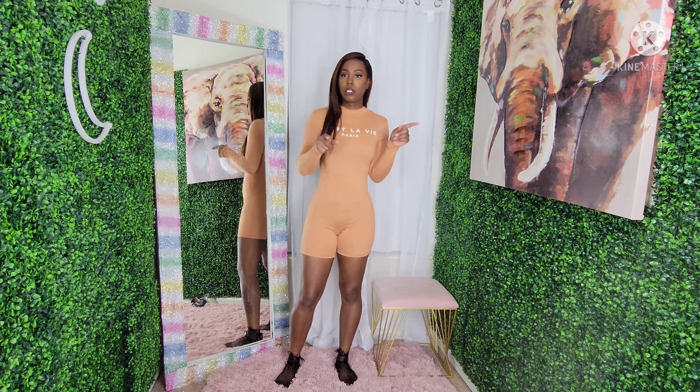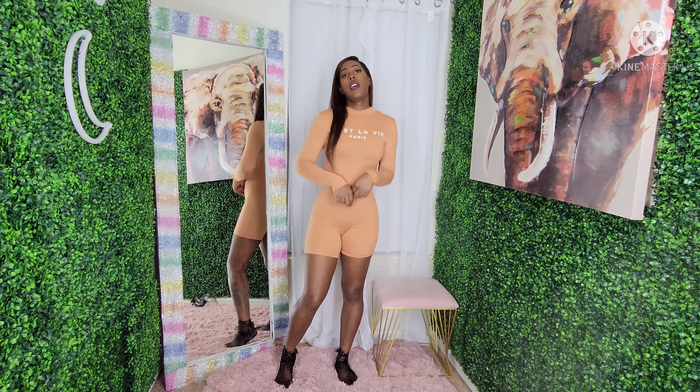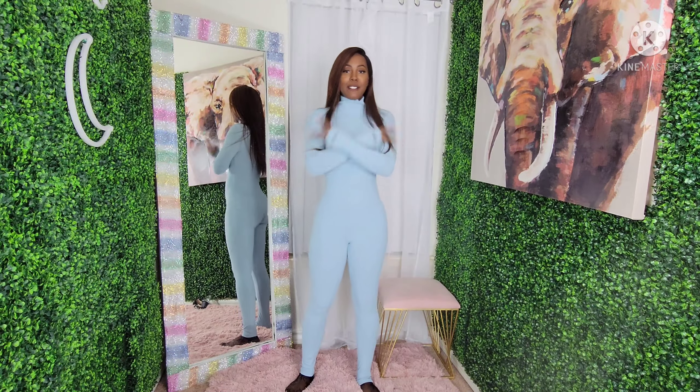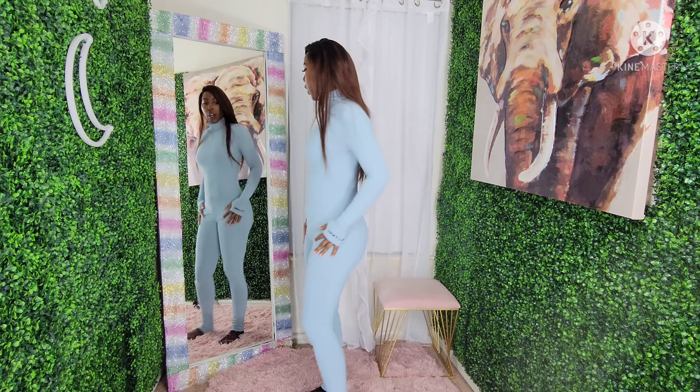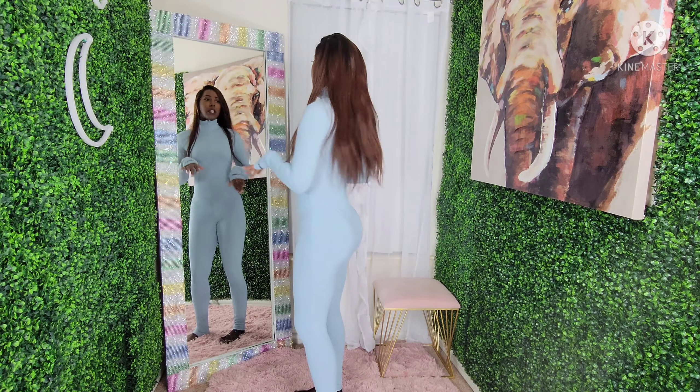On to the next one! The next little jumpsuit has a zipper in the front. Let's get to it. One thing for sure, two things for certain — Shein never disappoints, y'all. Never, never, never. So I gave you the little capri jumpsuit, now here's the full body jumpsuit.